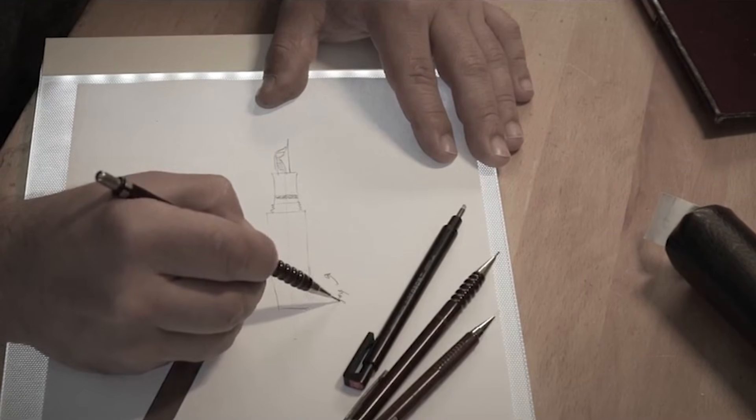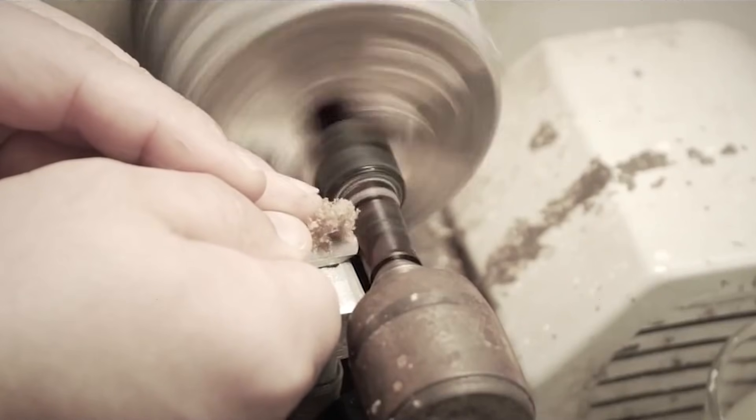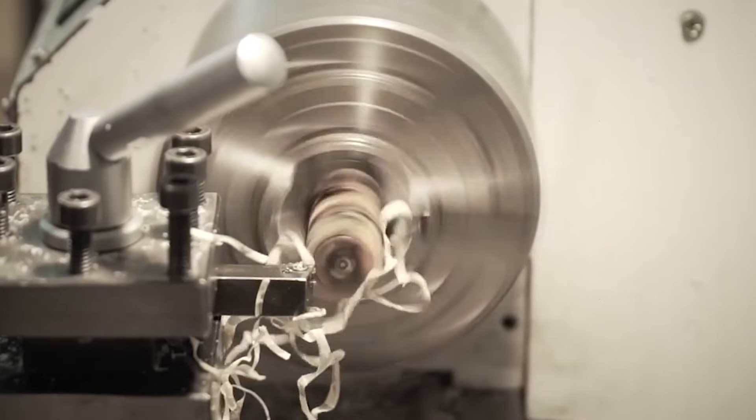Kilk describes themselves as a boutique pen making company based out of Istanbul, Turkey. Their company began as an art studio in 2012, which the man behind the brand — a gentleman by the name of Olç — established with a few traditional artisans. Olç decided to start making pens in the corner of the art studio. At that time there was really no professional pen makers in the area. Olç's creations began to receive some praise, and the Kilk brand was created. Kilk actually means writing instrument in Ottoman Turkish.